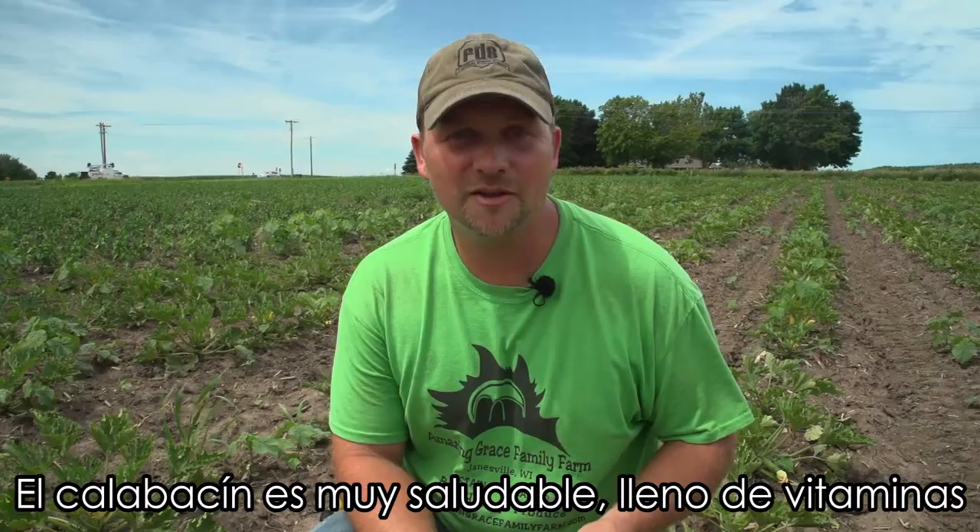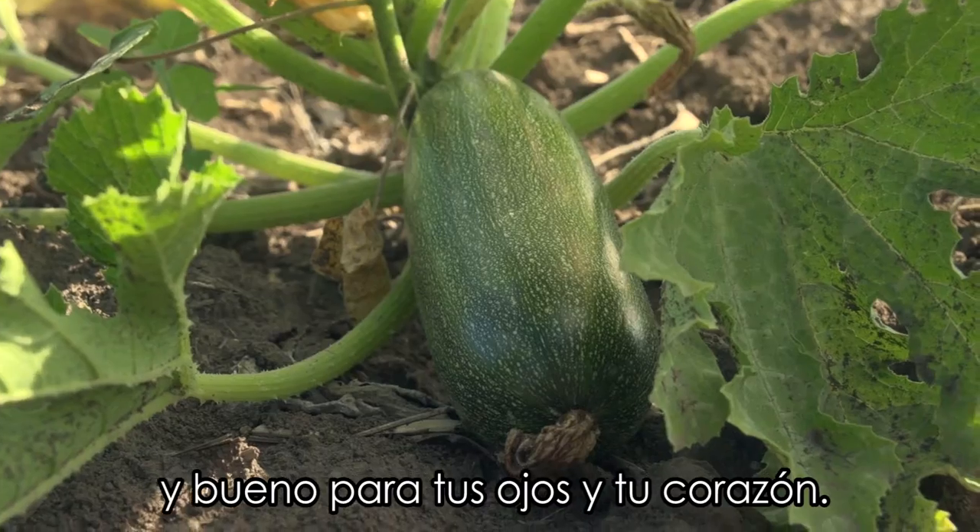Zucchini are very heart healthy and full of vitamins, good for your eyes and your heart.